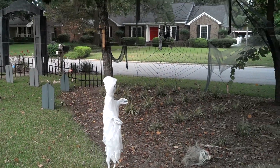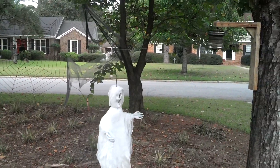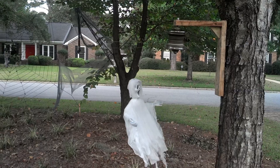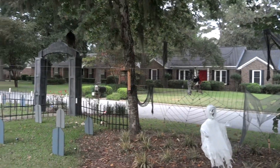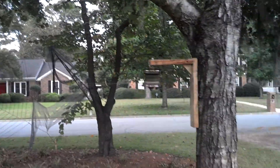Got my Axworthy Ghost up and running now. Named him Charlie. And he runs from that tree, to that tree, to that tree over there, and back to this one.